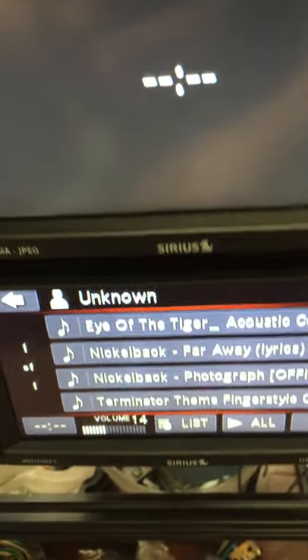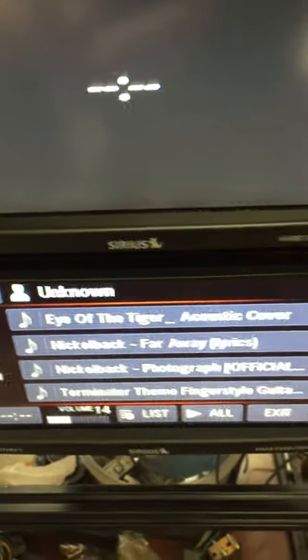So that should cover everything you need to know about loading music on there.